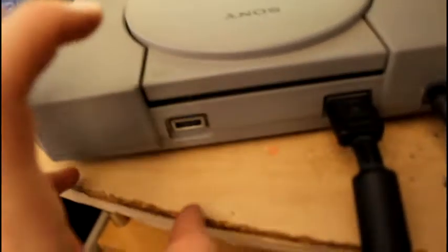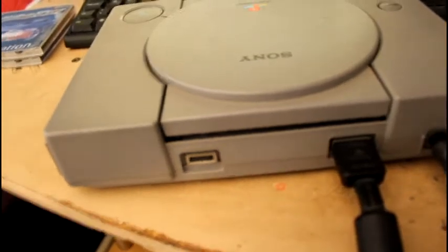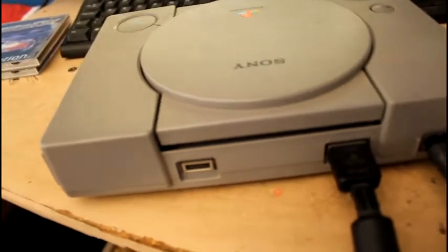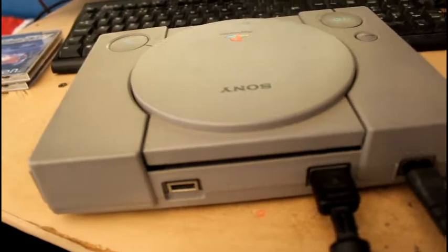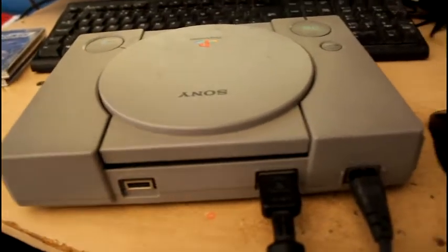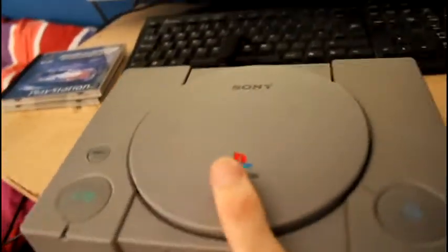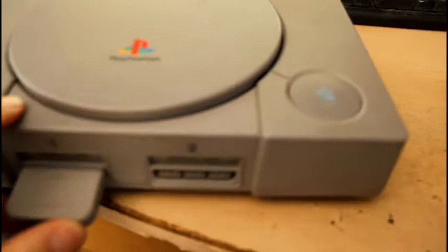I actually used to have one you could plug in the back, and then it allowed you to play copied games and whatnot. But I think it ended up breaking the PlayStation - I think a couple of features on it wore the motors out. That's where you can link up to another console with a cable. Now I've got to get the controller plugged in - go for the grey one - and then tune in the TV.